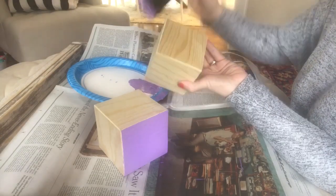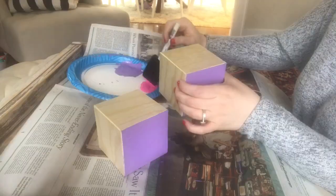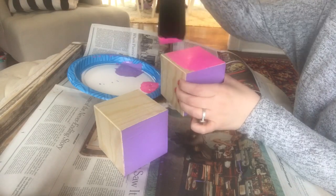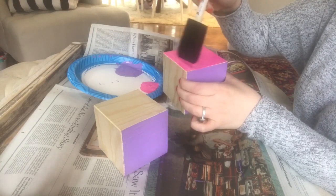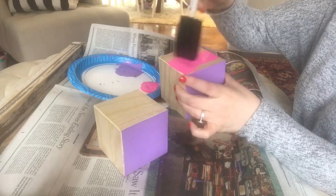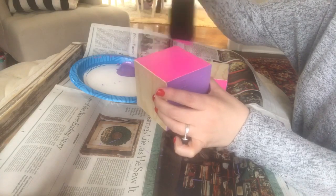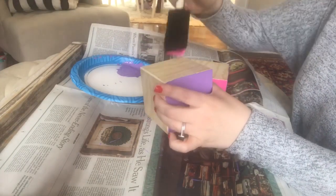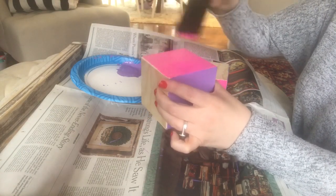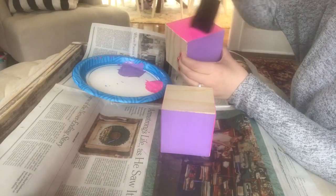I'm using three colors for this project, and that's why I'm doing two sides of purple on each cube — there's six sides on a cube, so with three colors I'm doing two sides per color. Next I'm doing a hot pink color, also two thin coats, two sides of each cube. The third color is sort of a tangerine orange. These colors make me think of the Handy Helpers from Mickey and the Roadster Racers. You could use red and black for a Mickey Mouse theme, or pink and white and black for Minnie Mouse — use whatever you like.